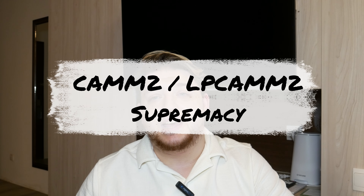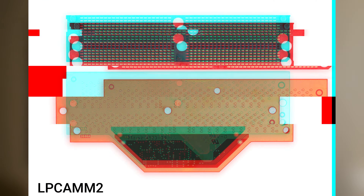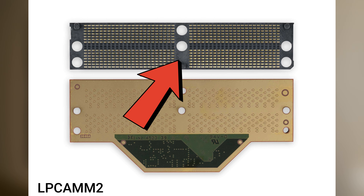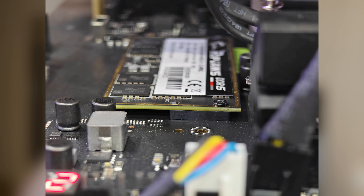Next is a short one: CAMM2 and LPCAMM2 — a new compression-attached memory module, or low-power compression-attached memory module, second generation for both. Basically this is getting rid of SODIMMs on the laptop side and standard DIMMs on the desktop side. These are very small modules — they don't have a traditional cartridge edge connector. They have a row of pins with a matching set of pins on the motherboard, and there's effectively a mezzanine connector that goes in between the two. There are locating pins on all of that, and as you screw down the CAMM module to the standoffs, it ever so slightly compresses the mezzanine connector onto the motherboard — and you get great speeds, low latency, high capacity. At first I really wasn't a fan.